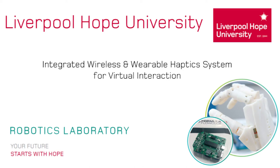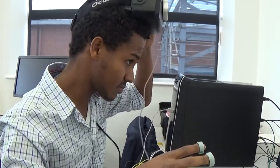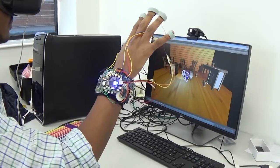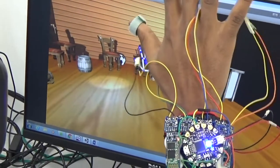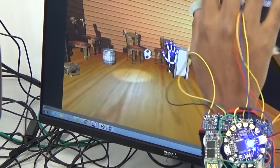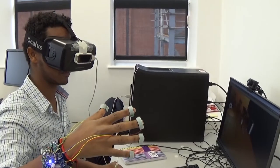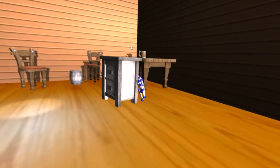This haptic device will include the Oculus head-mounted display, which could allow us to be immersed in the virtual world, and also a Leap Motion device, which can give us the ability to interact with virtual objects using our hand. The touch is simulated by eccentric rotating motors which are attached to the tip of the fingers.